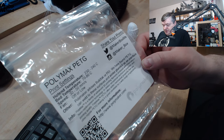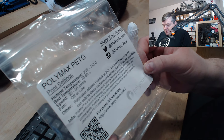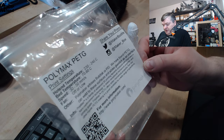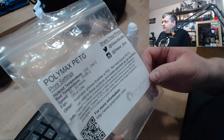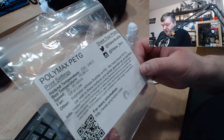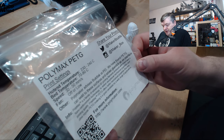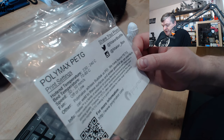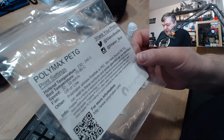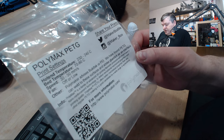Polymaker advises BuildTak or PEI. They note that PET-E can weld to those surfaces and advises using a glue stick or ASA interface. I was using my PET-E sheet with Magiku on. Polymax is a family of advanced 3D printing filaments produced with Polymaker's nano-reinforced technology to deliver exceptional mechanical properties and printing quality. Polymax PET-E offers better mechanical properties than any other regular PET-E, making it a good candidate for a wide range of applications.